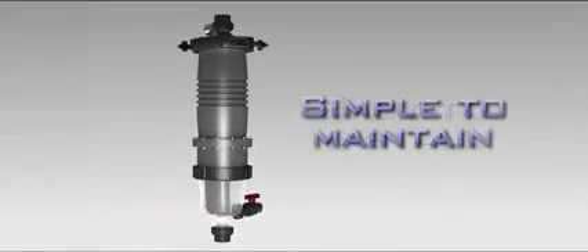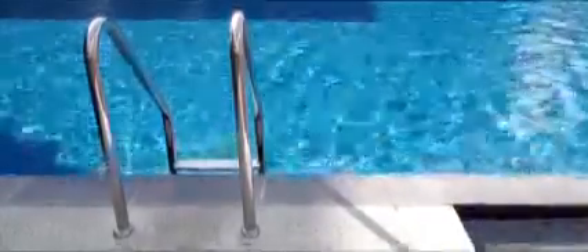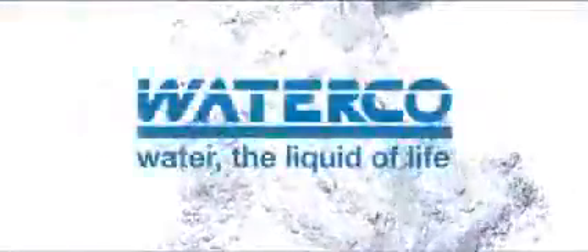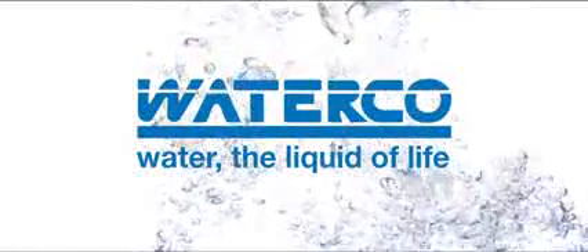Easy to install, simple to maintain, and perfectly suited to meet the requirements of an average domestic size pool. The Multicyclone filter family provides the optimum filtration solution — easy to install and little to maintain.